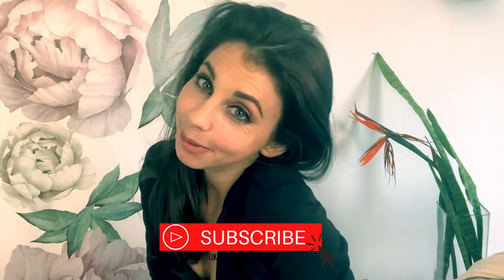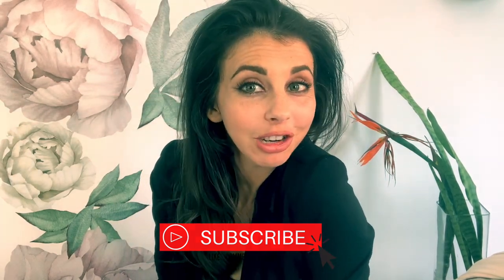Thank you for watching. If you enjoyed it, please subscribe, like, comment, and share. I really do appreciate all feedback. Thank you.